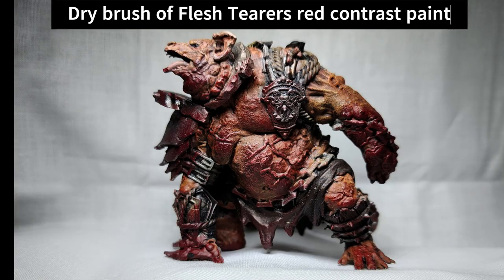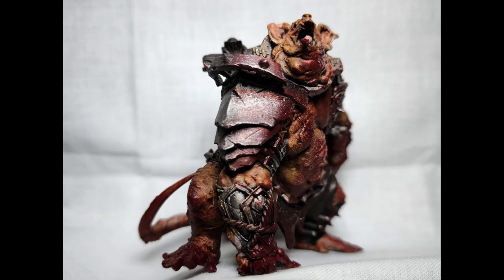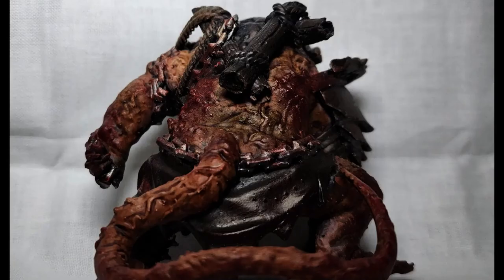Finally I had to decide that the model was finished. After one last layer of Flesh Tearers Red Contrast Paint, I said okay, we're done. And you're done — you've made it to the end of the video. I hope you enjoyed this Bite Size Mini and I hope you have a great start of 2023.